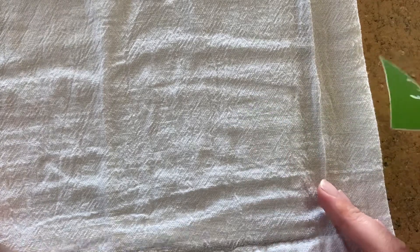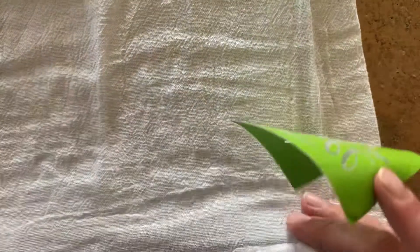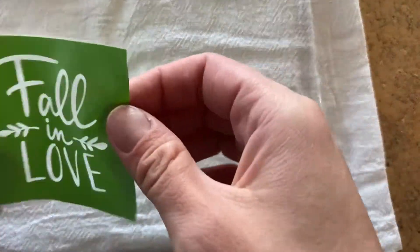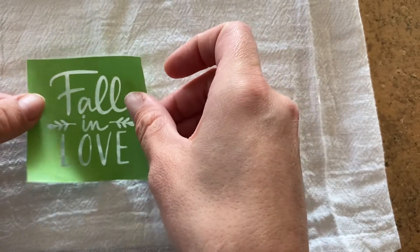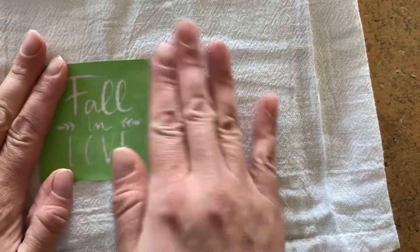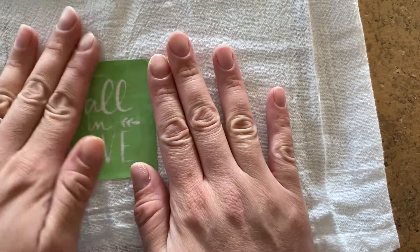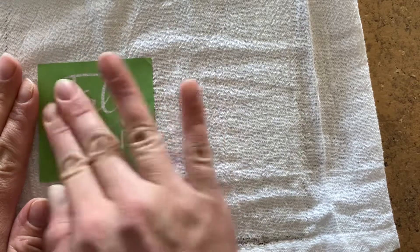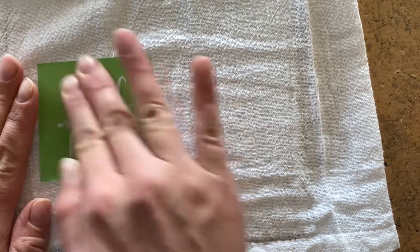As always, when you're using a fabric make sure that you put a barrier in between. Today I'm just going to be using a piece of cardboard. Place your stencil down — I put mine about halfway through here — and make sure to smooth it down.